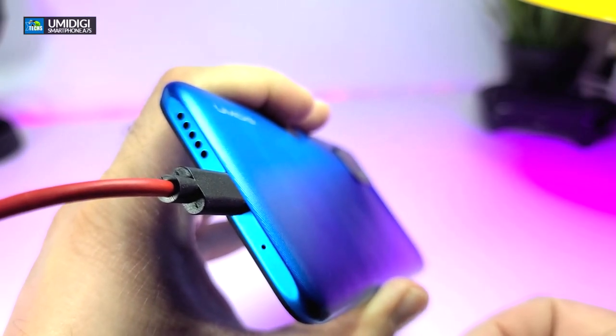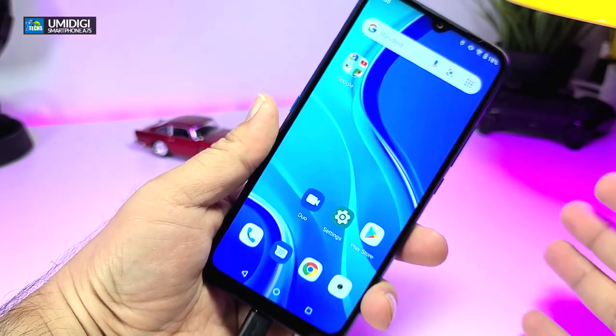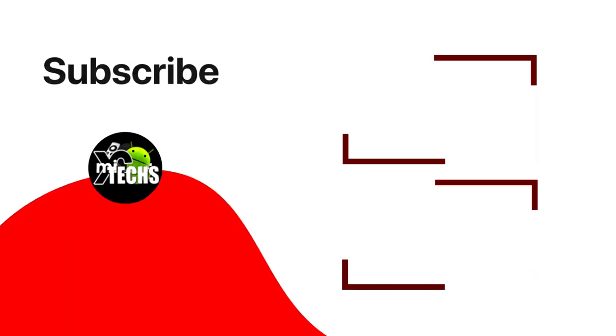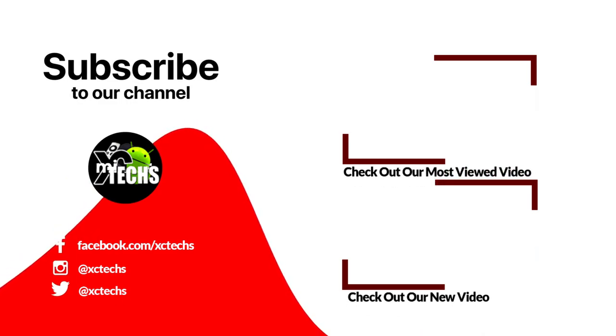I hope you guys like our video. If you do, click the like button and the subscribe button. Comment at the bottom, and always remember to visit our website at exitex.info. Like us on Facebook, follow us on Twitter, Instagram, and other social networking platforms. Thank you.